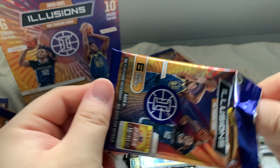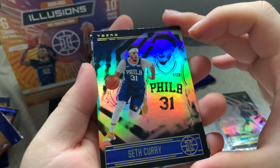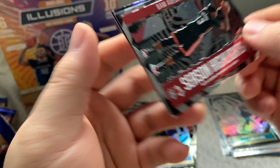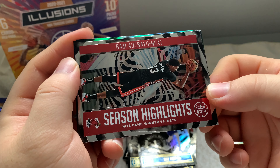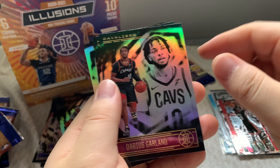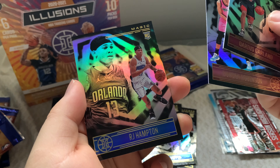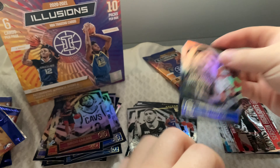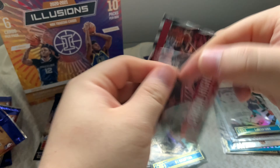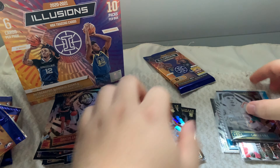Last two packs — got a LaMelo Ball, really happy about that. Pack nine: Steph Curry, Jamal Murray, and we have a Season Highlights insert of Bam Adebayo — I'll sleeve that as well. Also Darius Garland, Duncan Robinson, a Toronto Raptors card, and our rookie RJ Hampton from the Magic. Let me know if he's any good.